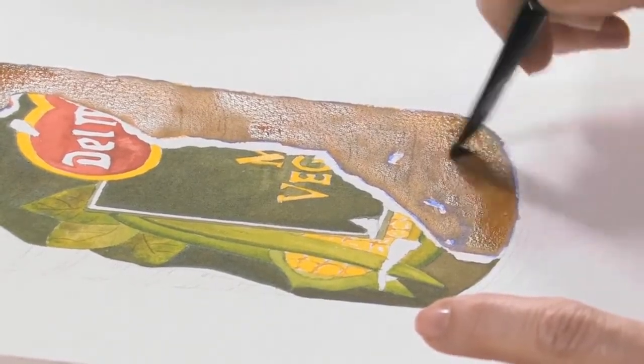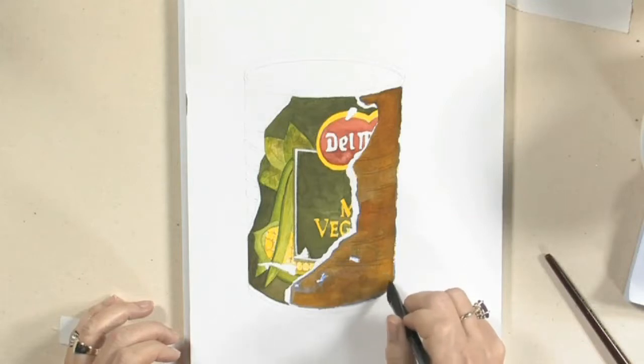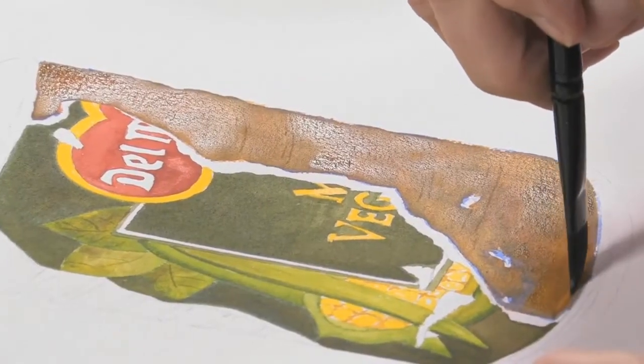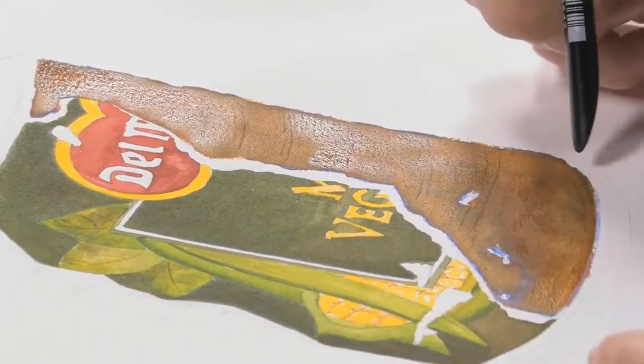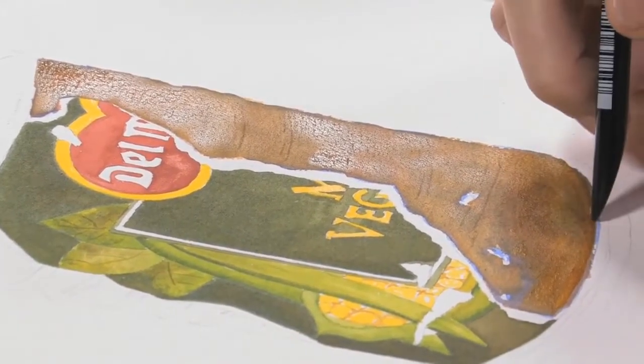So all we used was: the first coat was the ultramarine blue, then we used the burnt sienna on top while it was wet, let it dry, and then went back on top and added the Quinacridone Gold. It's heavier in places, and you can make it a little bit heavier down here. You can even scribe it while it's wet so you can just see the bottom of the can. There you have a rusty old can. Thank you for joining me, and check out my website at www.brushmarksbylawand.com.